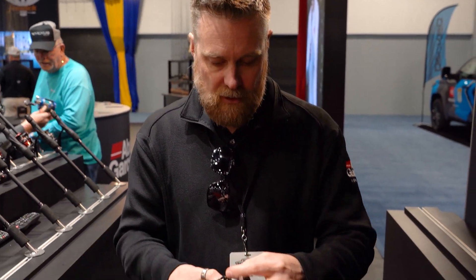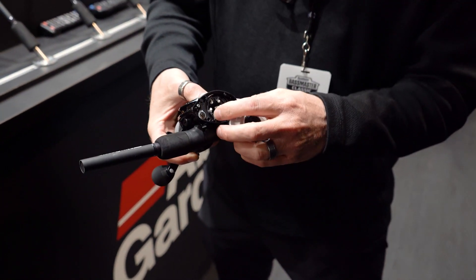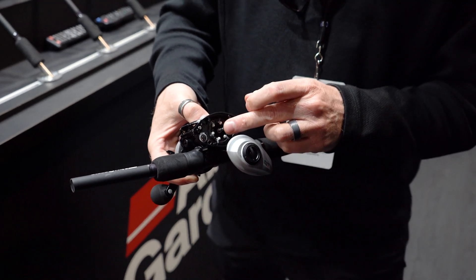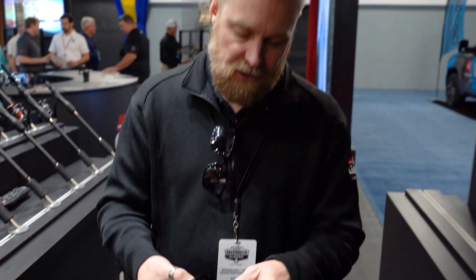It features a slightly different braking system. You can see here it has the gull wing design side plate, so you never need to lose your side plate. And then it features our IVCV6 braking system. This is a straight centrifugal brake and it's fully externally adjustable, so you never have to get in and adjust the braking system.